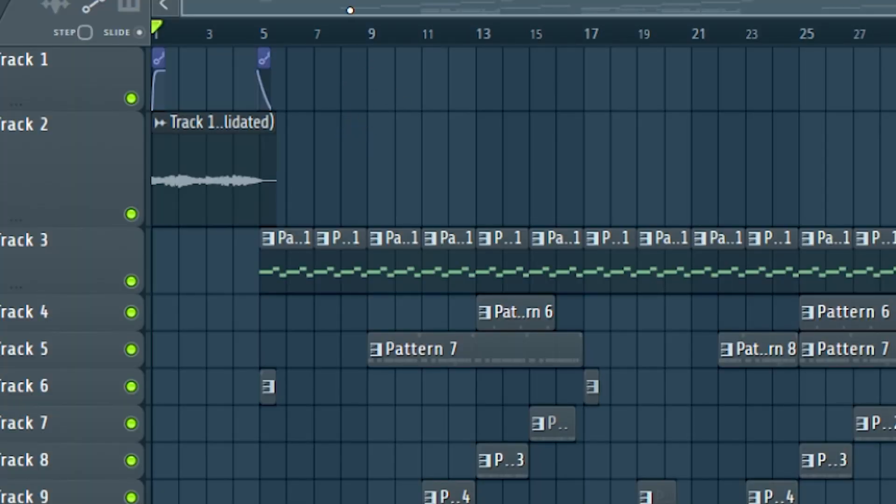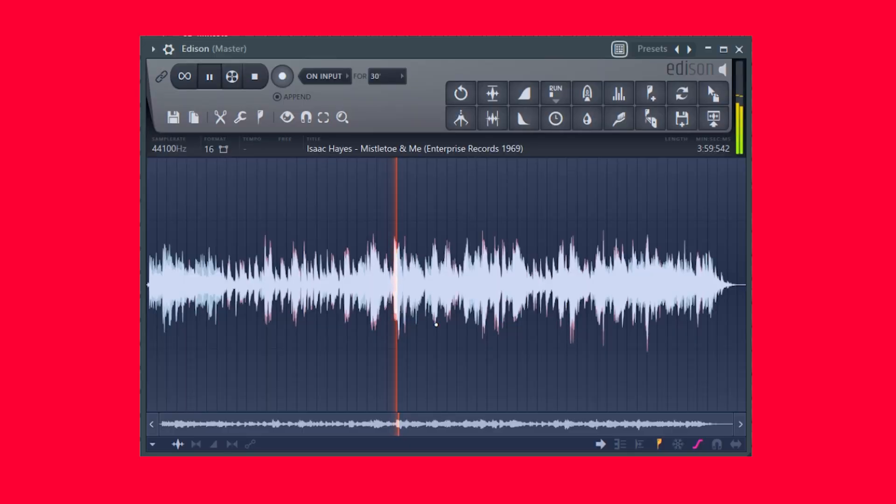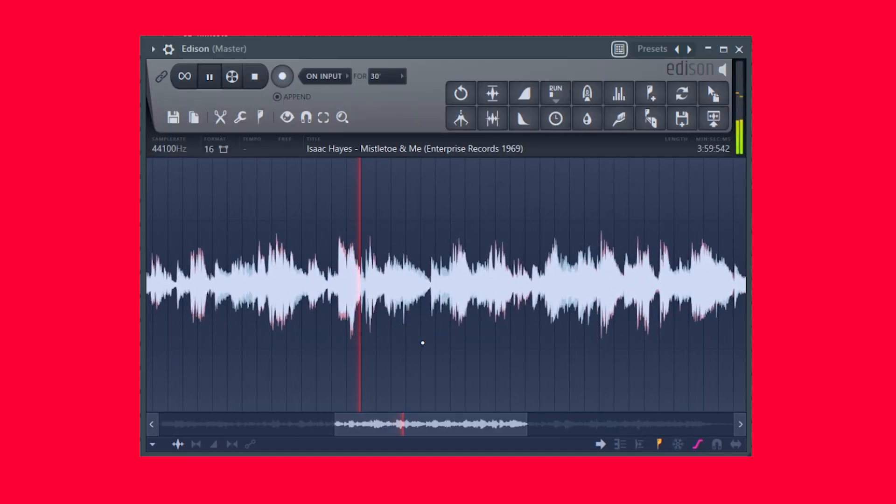Now I'm going to show you guys a different beat, and this one I'm going to show you a sound selection gem that can help you out a ton. You're not going to believe how I flip this beat. You might say I'm capping, but it's the same sample — I had to add it into the beginning just to show you guys. I used this sample by Isaac Hayes.